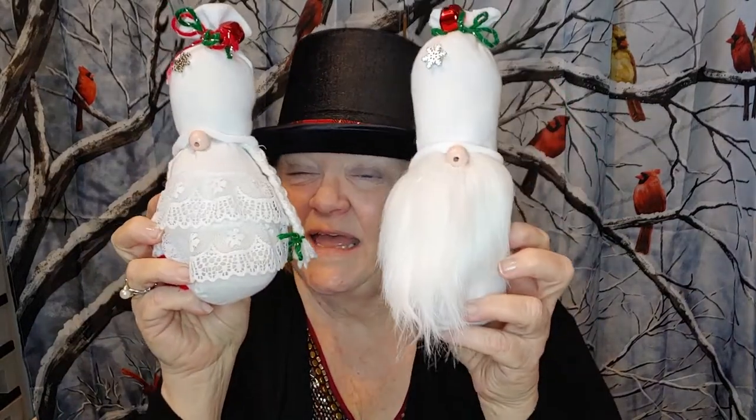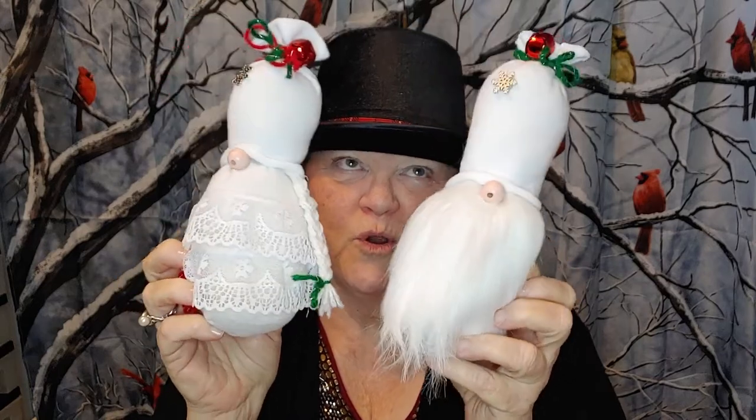Hi, welcome back to Will's Crafts. We're filming this video during Christmas season, so Merry Christmas. Today we're going to make Hagar and Helda, the two winter white gnomes of my world.